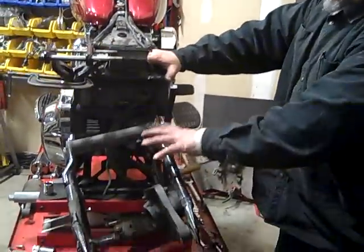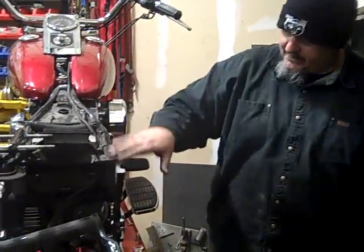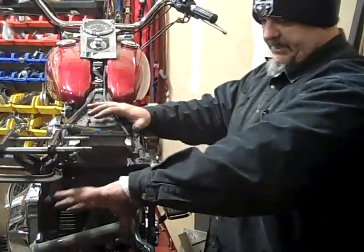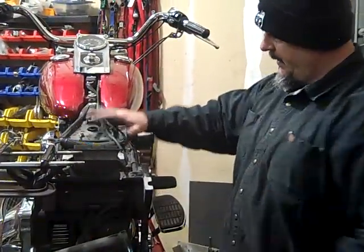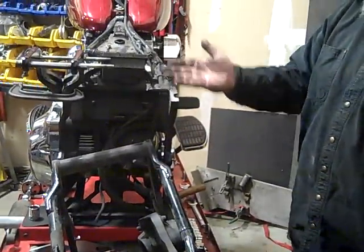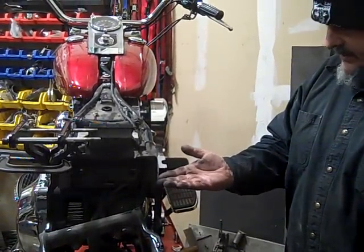That's also a really nice look because the fender will be down deep in here. Instead of being way up high off the tire, it's going to be right down on the tire. We're going to position it so it just barely stands off the tire — give us that authentic rigid look. It'll also have that deeper, pocketed look. It'll come up from lower and be about two or three inches lower than it would have been on the stock soft tail.